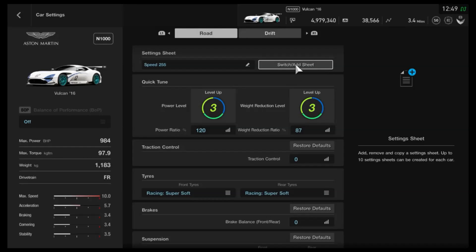Hi again guys, and welcome to another speed build for Gran Turismo Sport, this time a slightly slower vehicle, around the mid 250 region — the Aston Martin Vulcan.